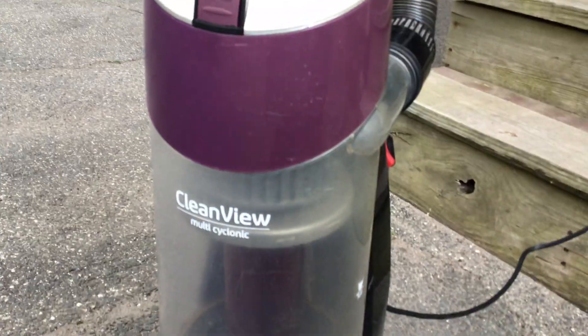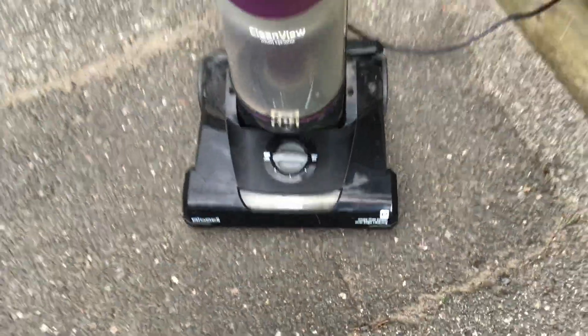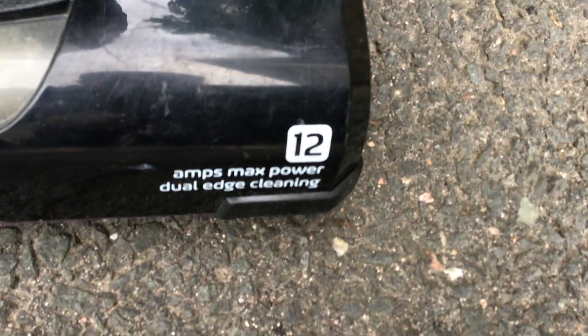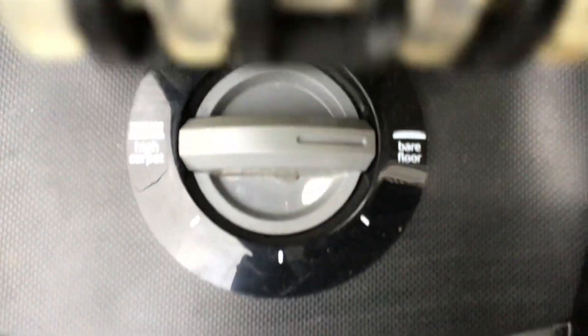We're on suction. This is the Bissell CleanView Multi-Cyclonic — 12 amps max power, dual edge cleaning. You can see the height adjustment is right here, washable filter, and here's the back of it with the hose — it's a nice stretchable hose.